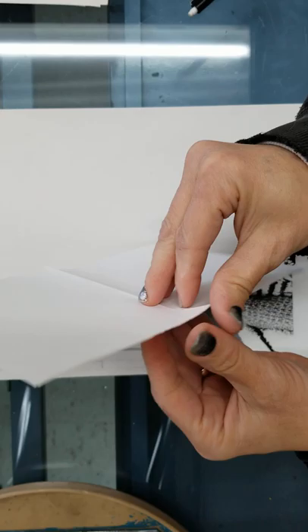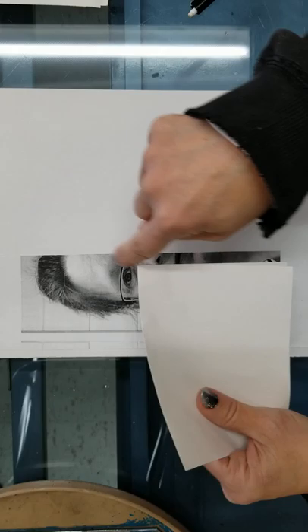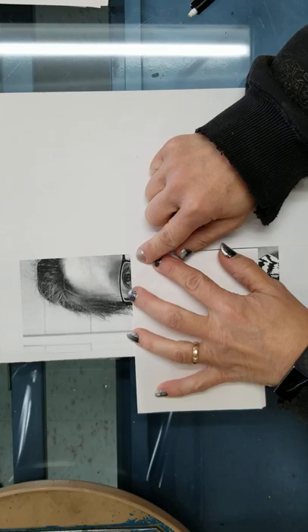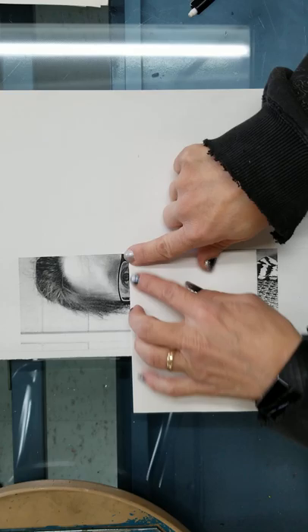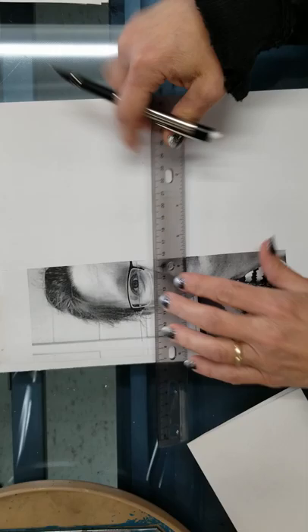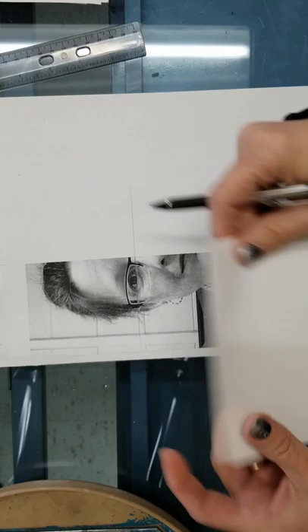First thing I'm going to do is take a piece of white paper and fold it into quarters so I can use it for my measurements and for my 90-degree angle. I have it taped so it doesn't go anywhere, and I'm going to use this 90-degree angle, putting it up against the center of my face underneath my eye, and draw a line there. I extend it across onto the other half of my paper so I know where that eye is going to sit, and I want to make that line light so I can erase it.